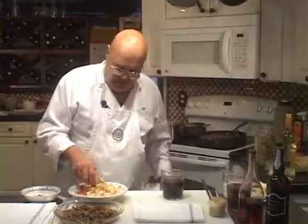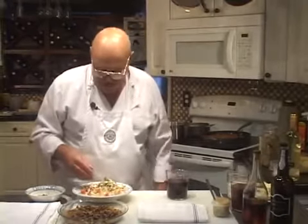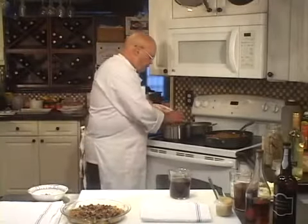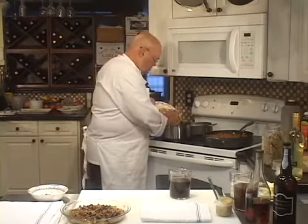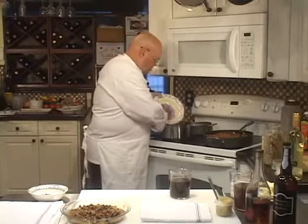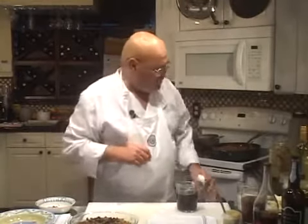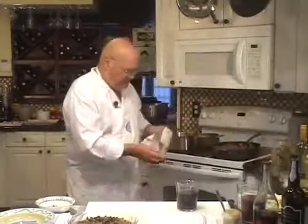We're going to add the mirepoix with chopped mushrooms. We've got about four or five large mushrooms that I sliced and then chopped, and about two cups of mirepoix. This sauce is going to have so much depth and flavor when we're done, you're going to understand why people charge so much for sauces like this with certain foods.